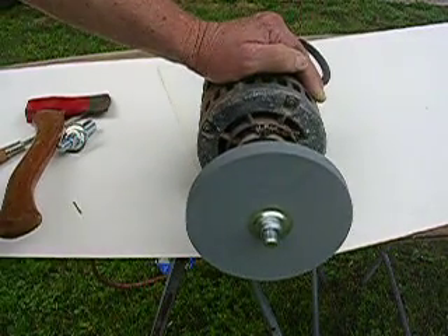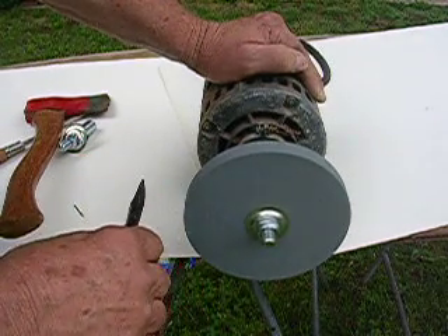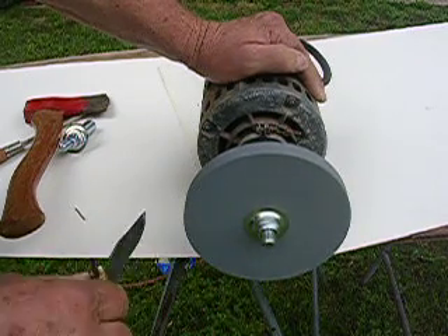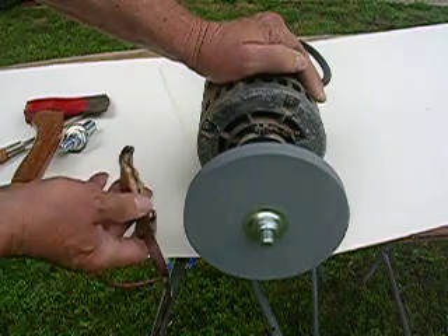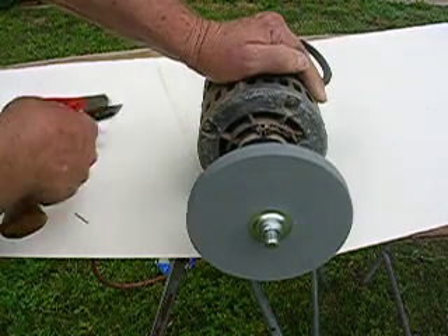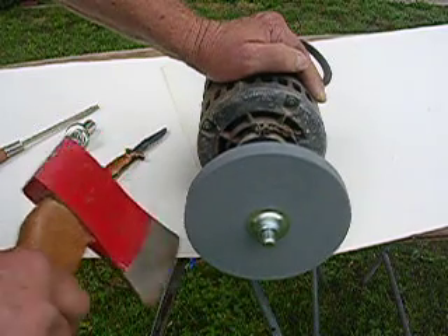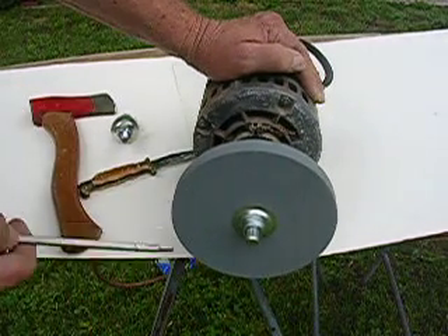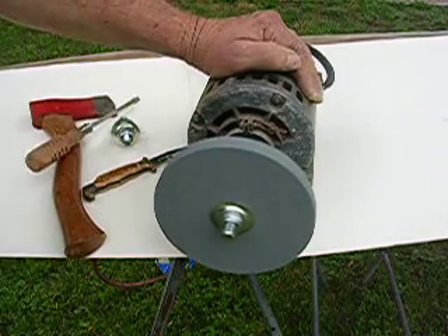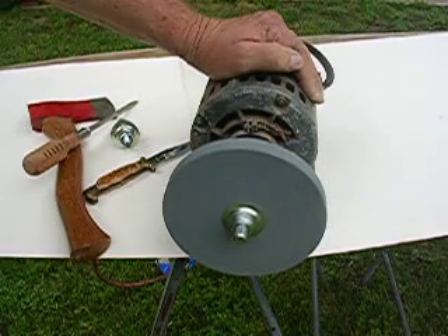Just an old $5 motor — I had this just laying out there in the shop. I don't know where it came from; it probably came out of an old washing machine that didn't work anymore. And sharpen your knife, sharpen your axe, redo your screwdriver — screwdrivers are all the time needing to be redone. You can also sharpen your drill bits.